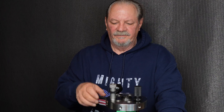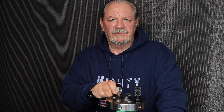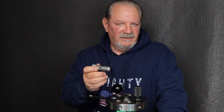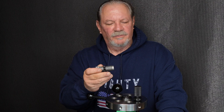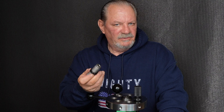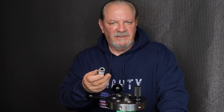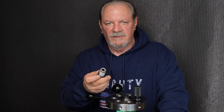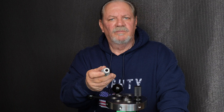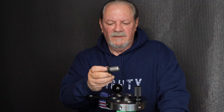Hey everybody, Wayne at Mighty Armory. What I wanted to show you today was the 300 Blackout version of our rifle die. They're all made using the same high-grade tool steel, they're all precision machined, and we single-point cut the finish — we do not ream. We can hold excellent concentricity by machining the way that we do right here in Rhode Island, so you have a very smooth bore at 60 Rockwell.